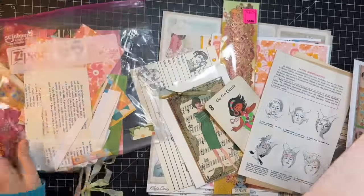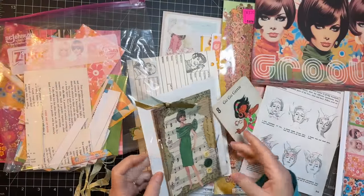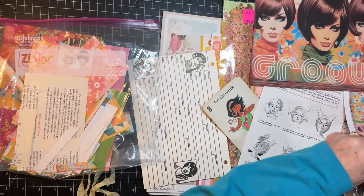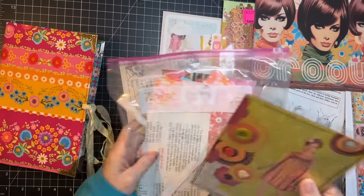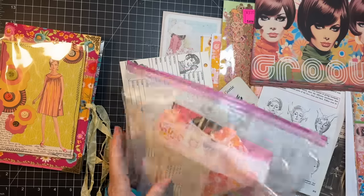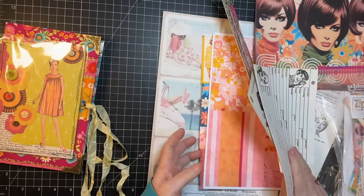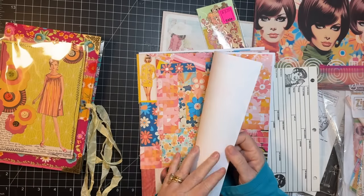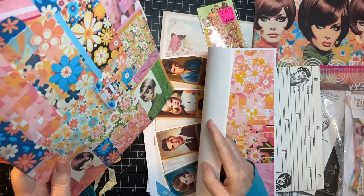I just want to look and see what I have for the signature because I like to have the signatures all ready to go. So these are all papers to play with. This is scraps. That's another. This one is going to go on the cover, so that is going to stay there. We've got a master board to work with. That's a good thing.